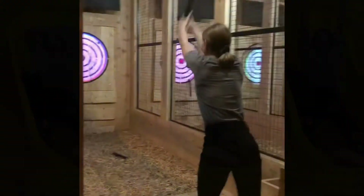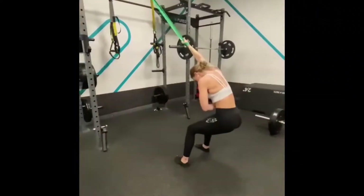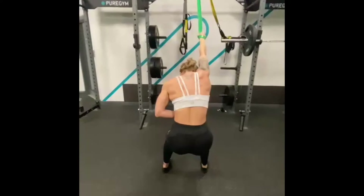Alright guys! So I had a bit of a time away in Newcastle with one of my best friends — did a bit of axe throwing, went to see some focus. But the main thing I wanted to show you was what you can see now, which is this great stretch for your lats.